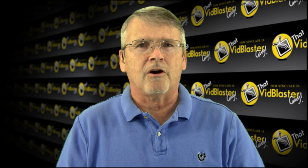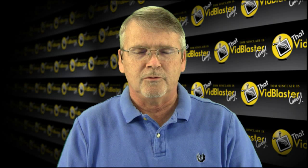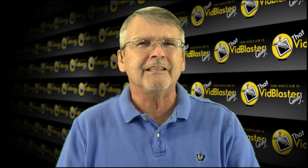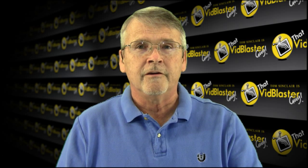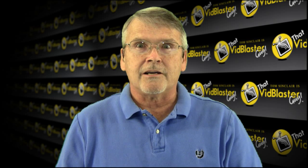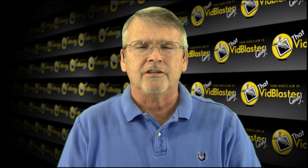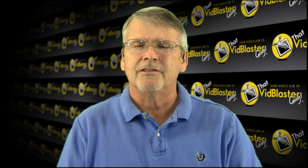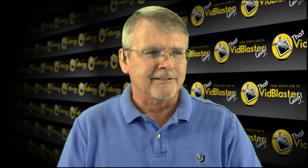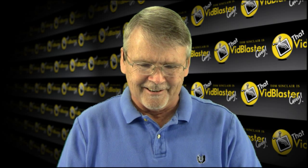A lot of you are really experienced broadcasters who've been doing this for a long time, and my hope is you can pick up at least one tip or trick in this show. For those of you just starting out, a lot of the stuff is going to be like, 'Oh my gosh, look at all this stuff — it's way too much to take.' But it's like eating an elephant: you eat it one bite at a time. Just take it in little chunks and it'll begin to fall into place. Don't lose heart, hang in there.